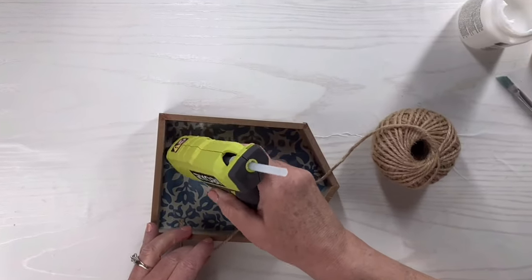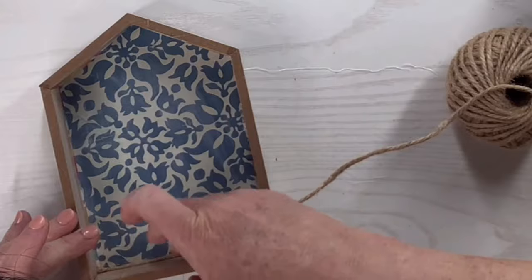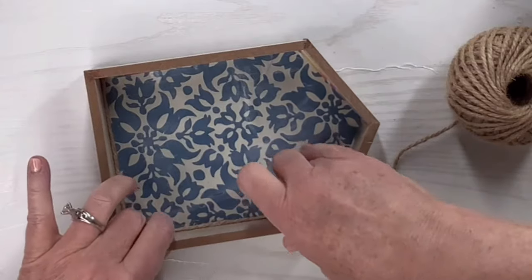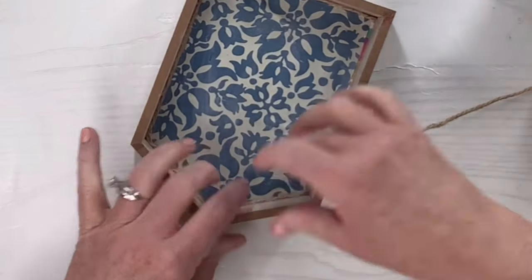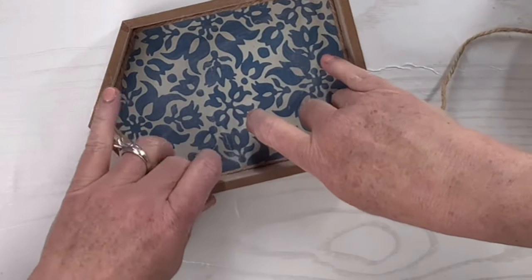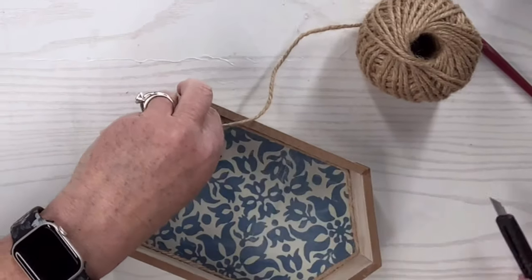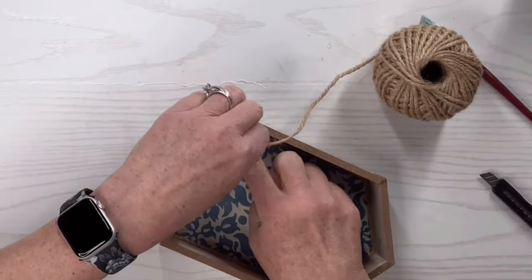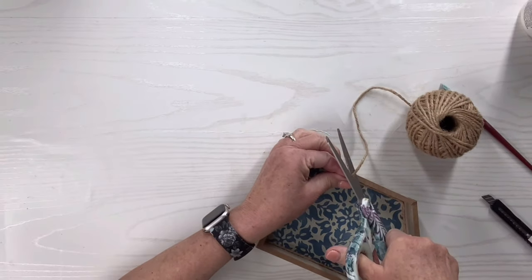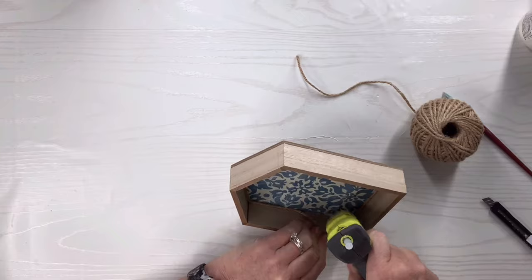Now I'm going to take hot glue and get this rope or twine — I believe I got this particular one at Walmart; they often have the best deal on rope and twine, so if you're at Walmart you might want to check that out. I'm just going to cut it off once I get the whole thing lined, and that completely gives it more of a coastal look and covers up any flaws in how I cut out that piece of scrapbook paper.